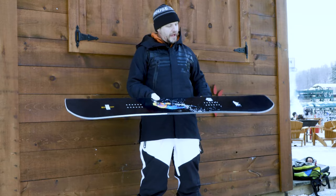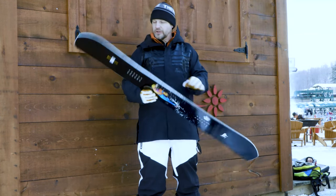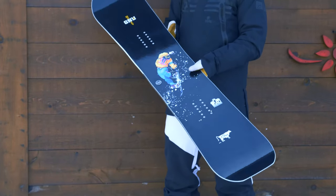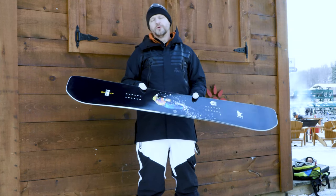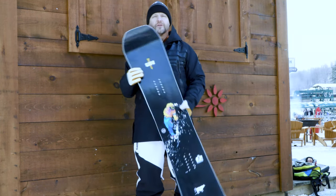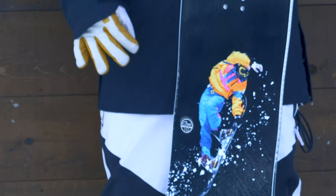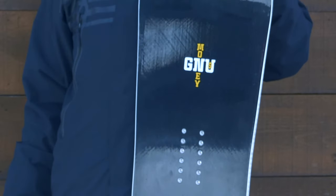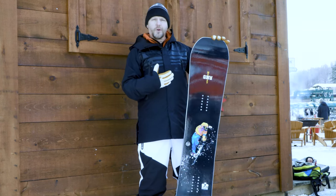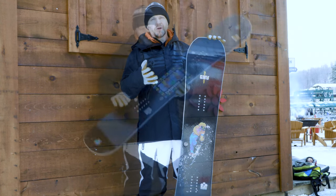First up we've got the GNU Money and this thing is money. Look at that graphic — nice rad throwback graphic. A little bit more on the park side of things, but the really cool thing about GNU Snowboards is they've got that magnet traction on there. So even though this is a park board, it can definitely handle its own outside of the park. That magnet traction really digs into those harder, icier conditions and really helps you push back. Definitely more park-focused board, but not something you have to ride just in the park.